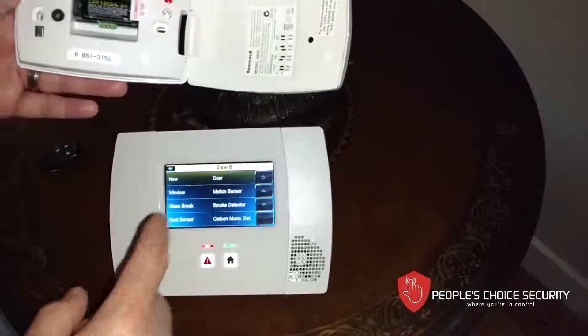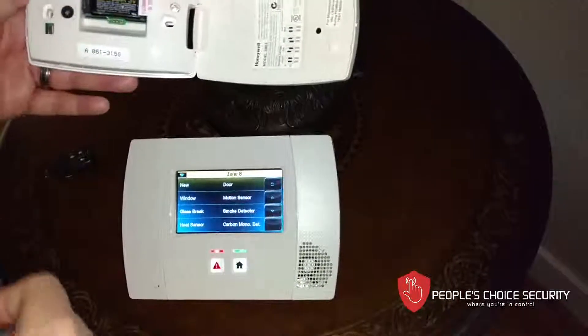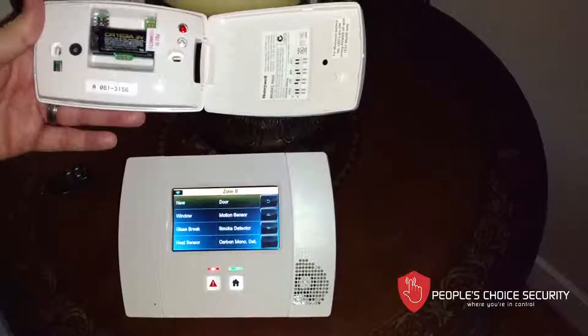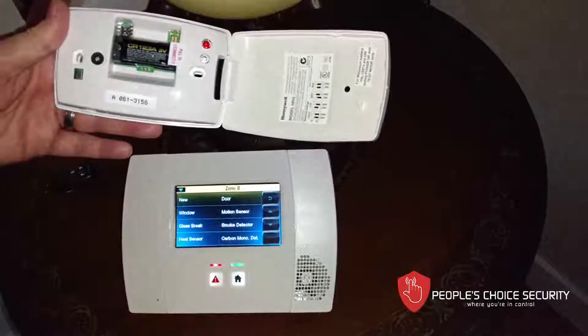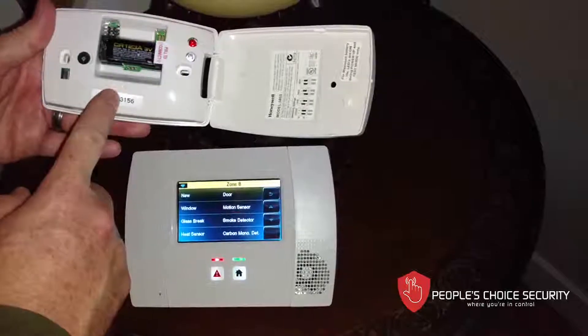For device type, you can set this up like a door, or as a window which means instant — there is no delay. Door does have an entry and exit delay. Or you can set it up as a motion sensor. I like to set these up as motion sensors depending upon where they're located.